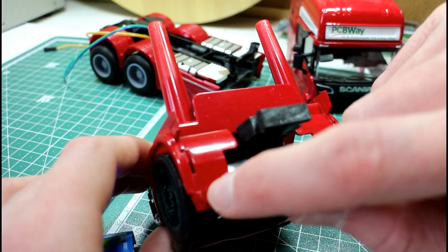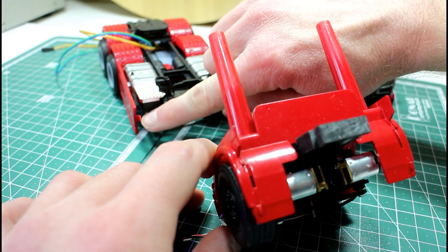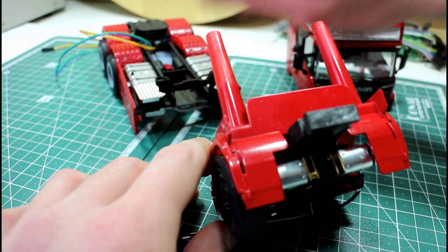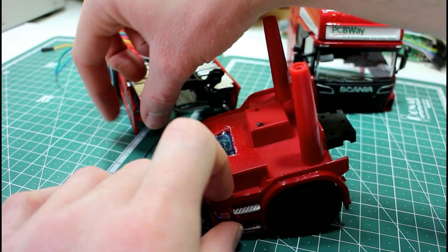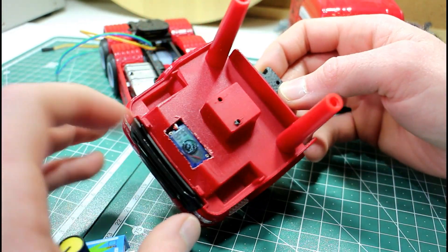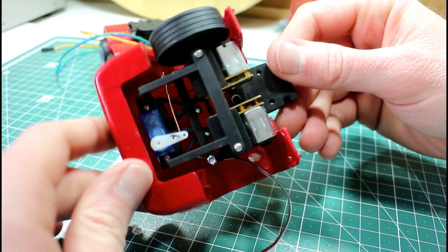We also have to cut a section at the back here where the wheel is touching, so we can let the wheel go through a full rotation. I want to be careful not to cut too much off because these are the mounting points for the rear section — there's a pin sticking out there that holds the bottom piece in place. We can 3D print parts to add a bit more rigidity to the joint. I just cut that little section out to let the servo up and I think that's looking nice and tidy in there.